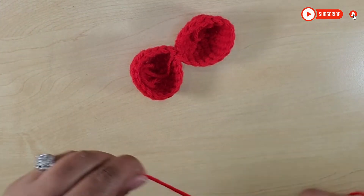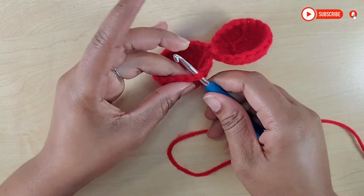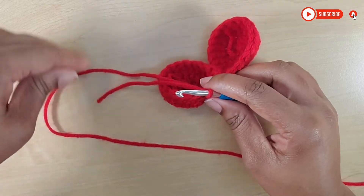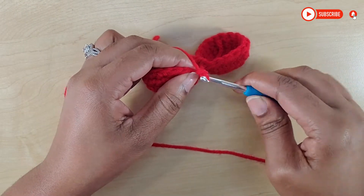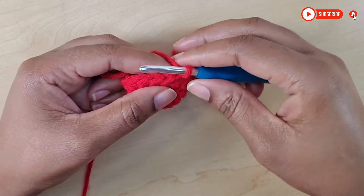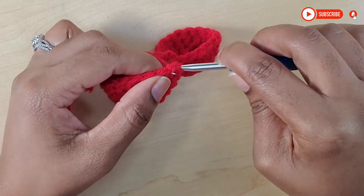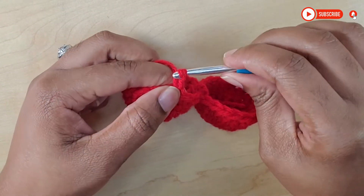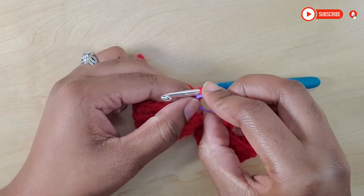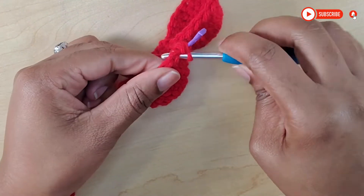So now I'm going to start here, set my hook and attach my yarn. I'm just going to do a stitch and a tie just to make sure that it is well secured. Into that same stitch we're going to make one single crochet — so that's one. Use my stitch marker to mark that, and then just do one single crochet in each stitch around.